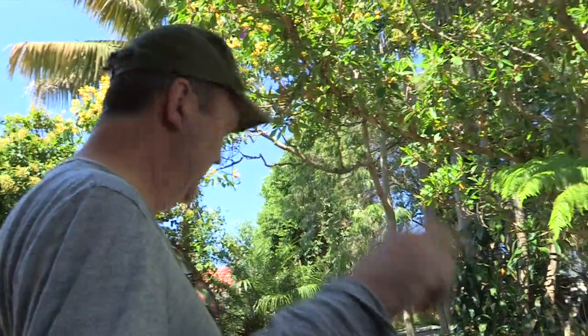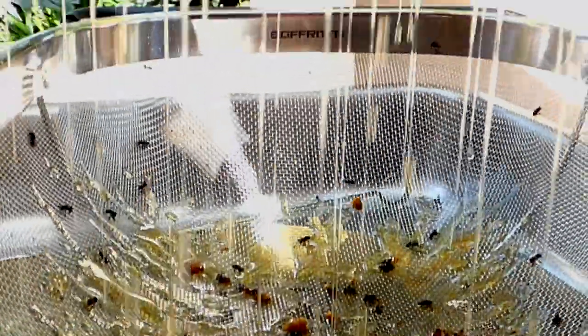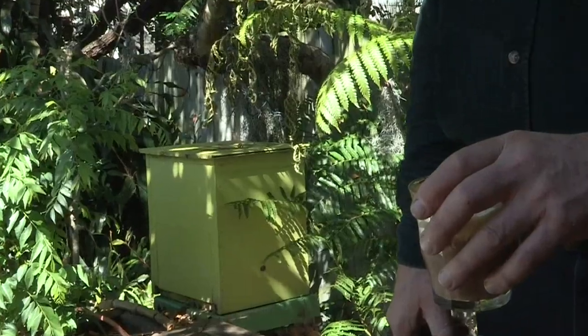G'day. Today we're going to Simon Marnie's to harvest honey from his hive. We're also going to split the hive and it's going to be tricky. It hasn't been done for a number of years. I'm pretty sure the bees have resined their inner hive. It's going to be difficult work but it's going to be very satisfying and we're going to get a lot of honey.